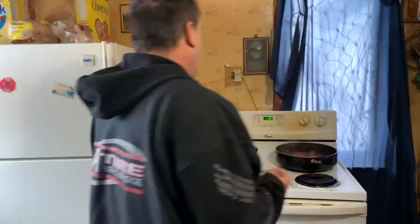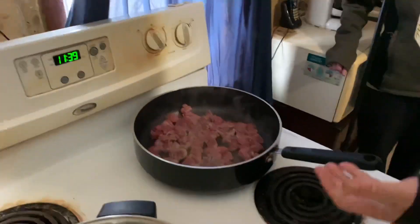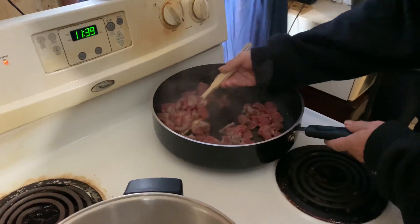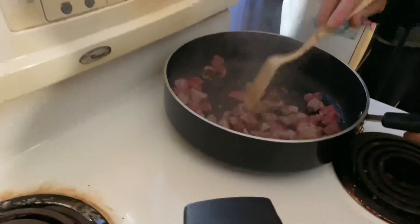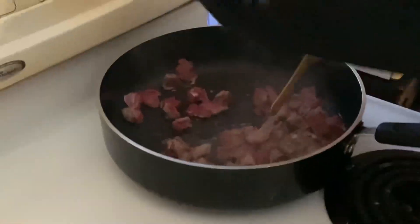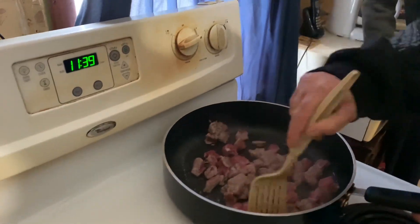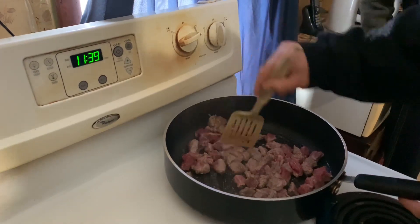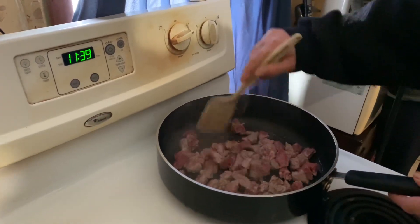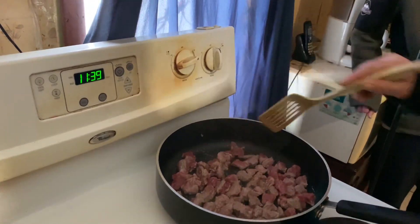All you want to do is brown it on one side — Mrs. Time, pay attention here. You don't want to cook the meat through, you just want to brown it quickly on each side. That's not high enough, so I'll turn it up higher. You can add garlic powder if you want — I already have. Just let that sit for a couple minutes.